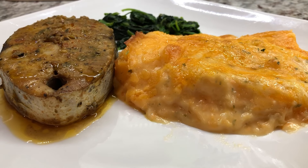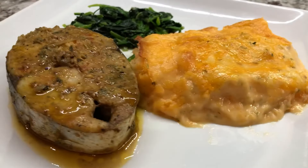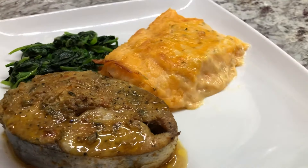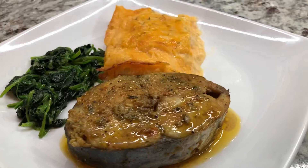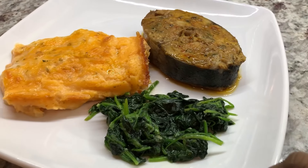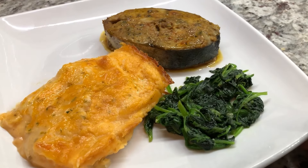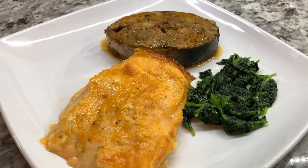Hi guys, welcome back to Sherman's Kitchen. A pleasant good night to each and every one of you. If you're visiting my channel for the first time, I would like to welcome you. Tonight I'm gonna be sharing a simple and delicious recipe that looks restaurant quality and you can prepare this any night of the week — such an easy, delicious, mouth-watering recipe.